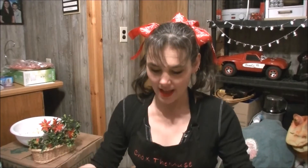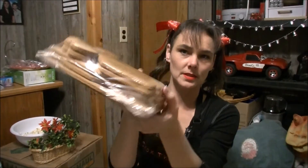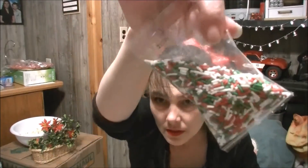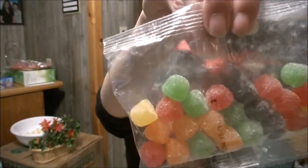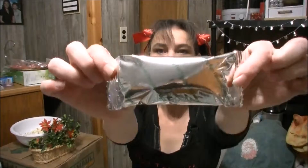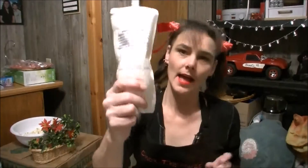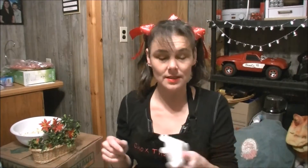Everything you need is in the box — it comes with all the pieces, sprinkles, sugar jellies, jelly beans, a green one, a red pinwheel candy, something in a shiny package, a snowman, and the icing. Warm up your icing a little bit in your hands or stick it in your pocket while you're getting your stuff set out so it's softer and easier to use.